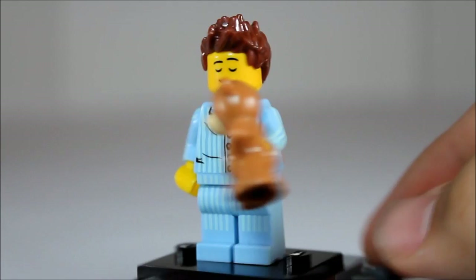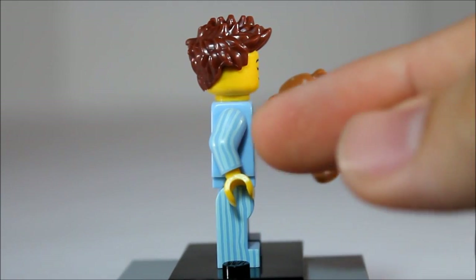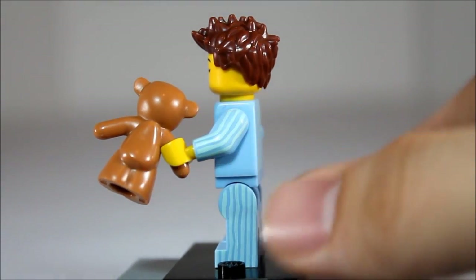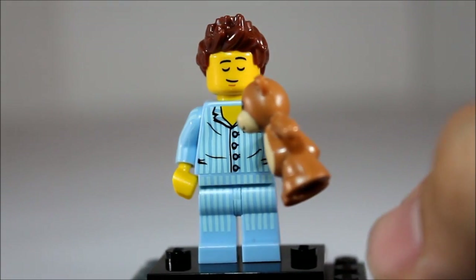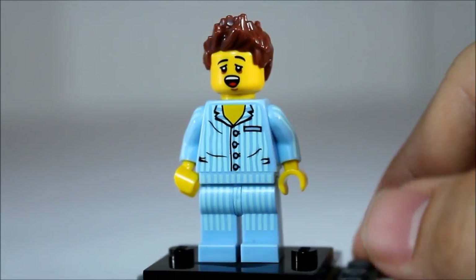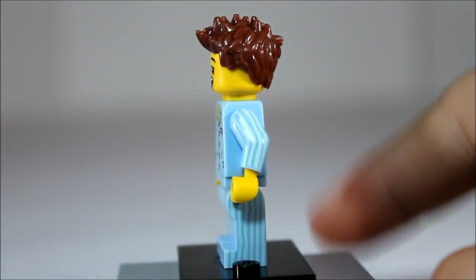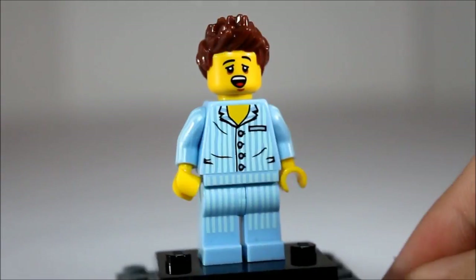And here we have the sleepy guy with the teddy bear. He's wearing some pajamas, printed on the sides and back — very nice printing everywhere. Surrounded with his striped pajamas. Of course, he is sleepwalking right now with his teddy bear. Really like his sleepy hair and his other-sided face where he's just waking up. He looks very unhappy to be here today. Really amazing figure.